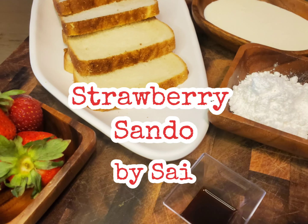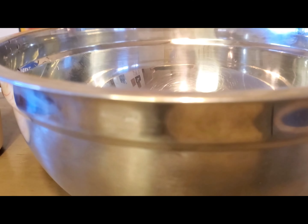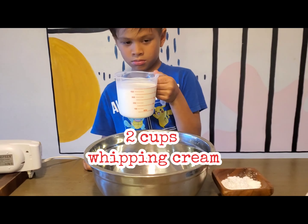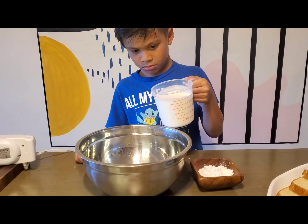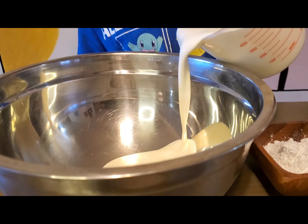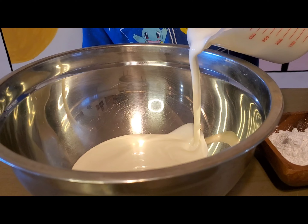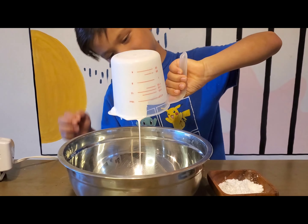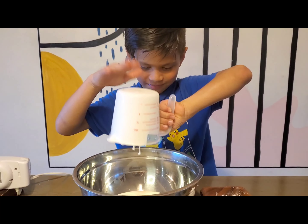Today we are making strawberry sundew. Add two cups of heavy whipped cream. Watch me pour it. Make sure you get every drop.